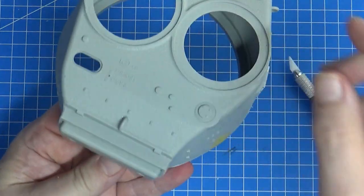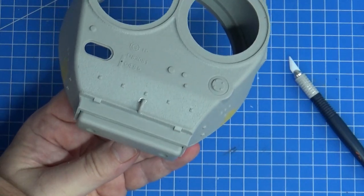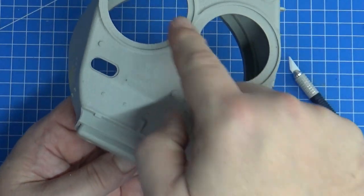The next part you'll see is I'm going to start building the outside mantlet and all the other little pieces that go on top here, and then we'll do these hatches.